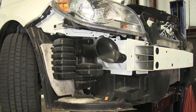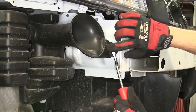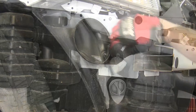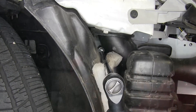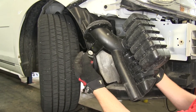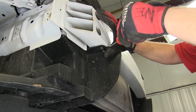Next, on the passenger side, we'll need to remove the air baffle. The air baffle is secured with a push pin fastener, which we'll remove completely, and a bolt that's behind the air baffle near the wheel well and inner frame. Once we remove the bolt, we can pull down on the air baffle and remove it, setting it aside for reinstallation later. On each side, there's a fastener connecting the air dam to the frame, which we'll go ahead and remove.